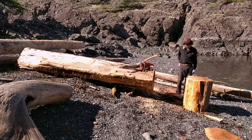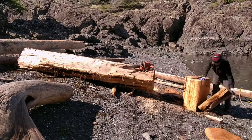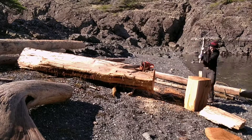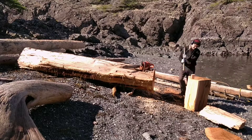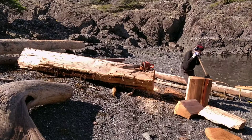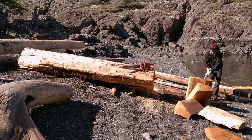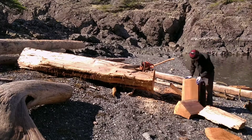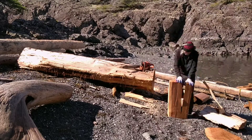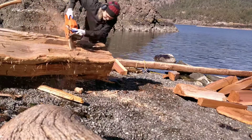I'll tip it up and start splitting it up with the plastic wedge and axe. Getting some fantastic big blocks out of it here, encountering a few waves and a few small knots, but otherwise it's looking very, very good. Trim off this heart piece — okay, let's cut off another piece.